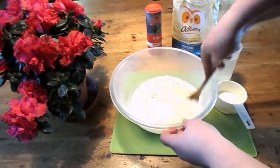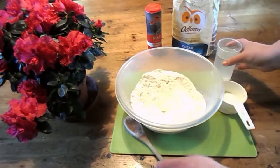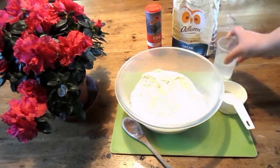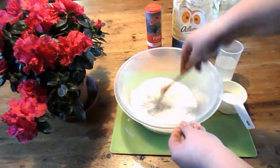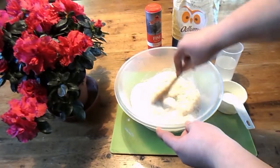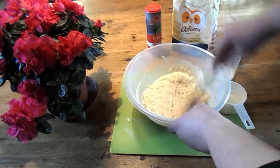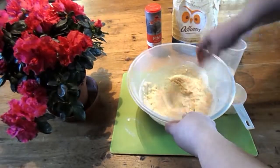Mix it all around, then add one cup of water, but add it really slowly because I added mine way too fast and it got a bit crap. This is what happened to mine — it got a bit mushy, and I had to mix like hell and then keep adding flour.